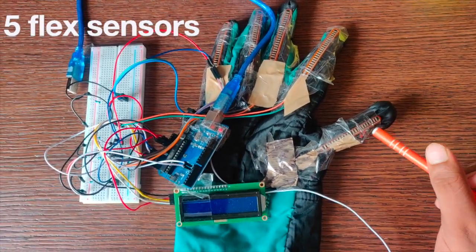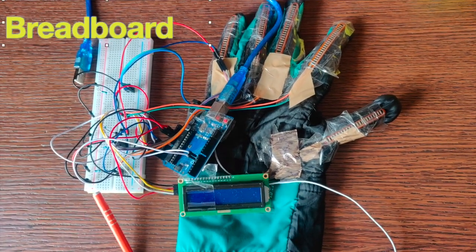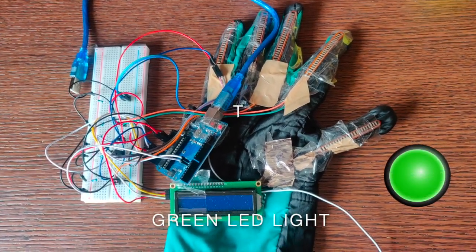I have used five flex sensors, a simple Arduino Uno board, five 10k ohm resistors, a breadboard, an I2C LCD display, and a simple LED light to turn the backlight on for the LCD display.